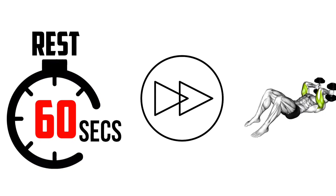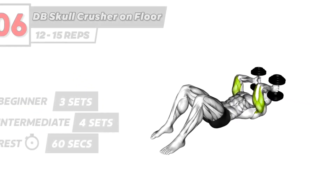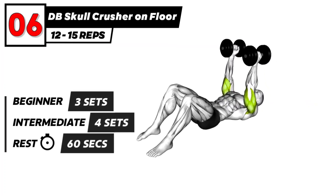The next exercise. 3, 2, 1, go. Dumbbell skull crusher on floor exercise.